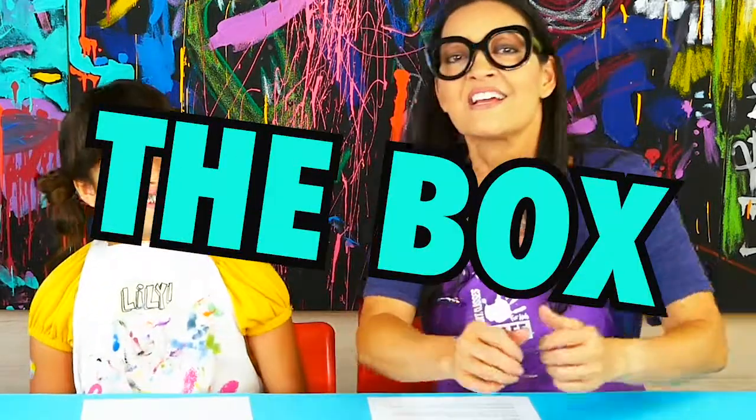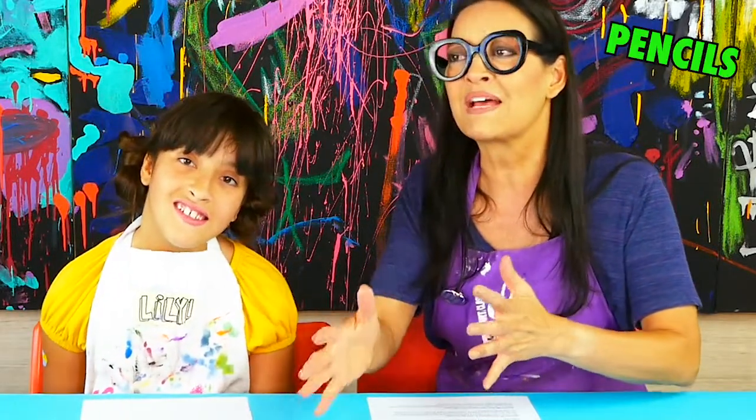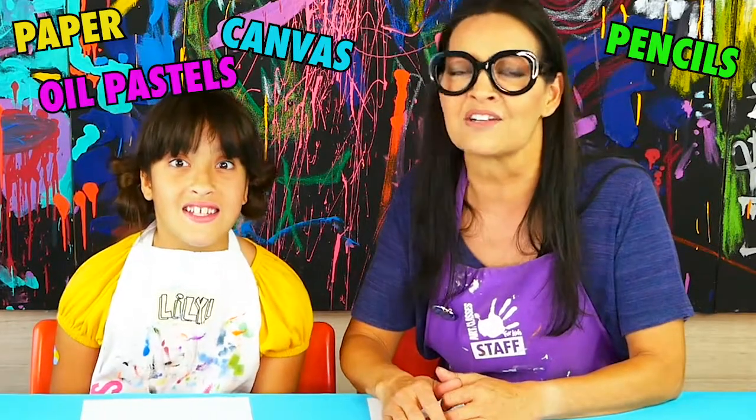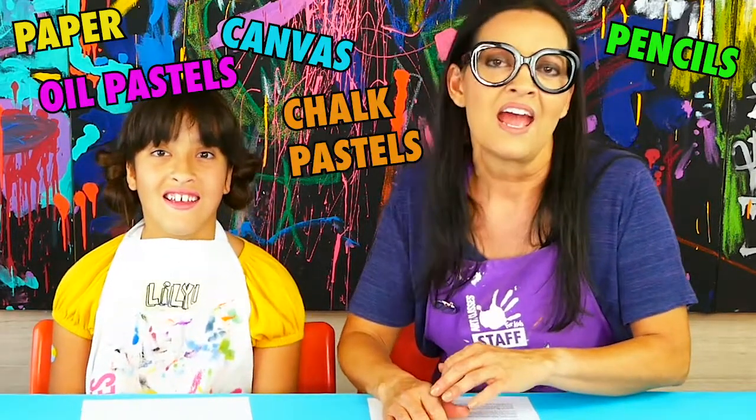What materials do I need for the summer camp? You're going to need, of course, the box. And then some stuff of your own — you're going to need either a computer, a laptop, or a tablet so that you can view it, and you'll need internet. You won't need that much because the box comes with pencils, papers, canvases, oil pastels, chalk pastels, paints — all kinds of stuff — and written instructions for each project.